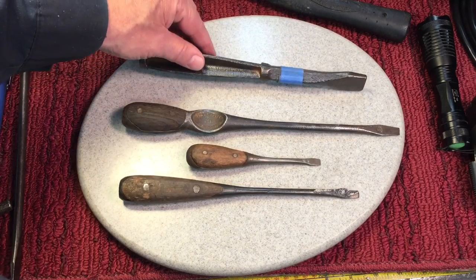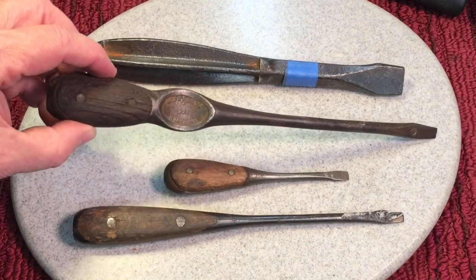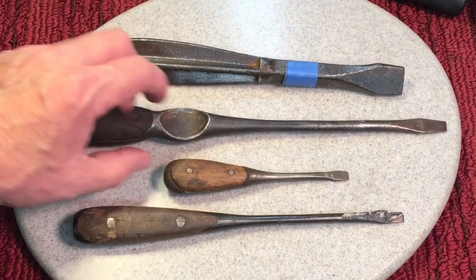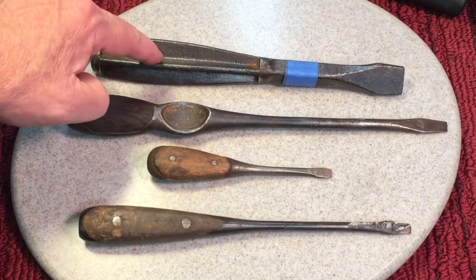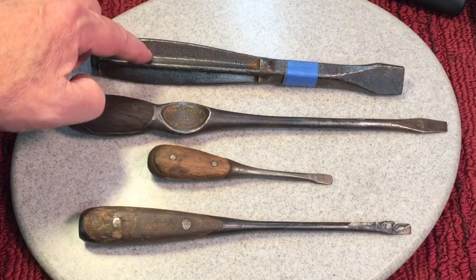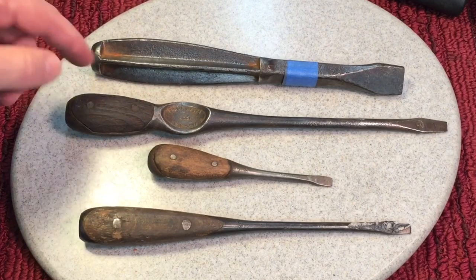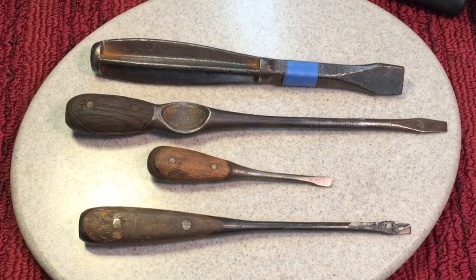We got this heavy duty one that we picked up from Phil, and then this nice one — we always liked these 660s, right? These are just beautiful — the perfect handle, HD Smith. And then we got a couple other ones here. So from top down, that's one, two, three, four. Let me know in the comments — just leave a number — which one you would like to see restored first, one, two, three, or four, and we'll get that done this week.